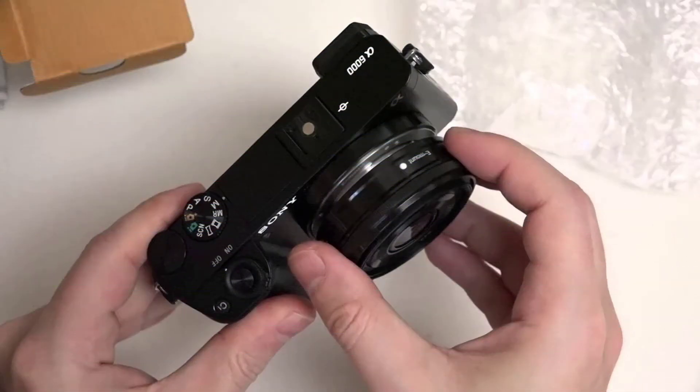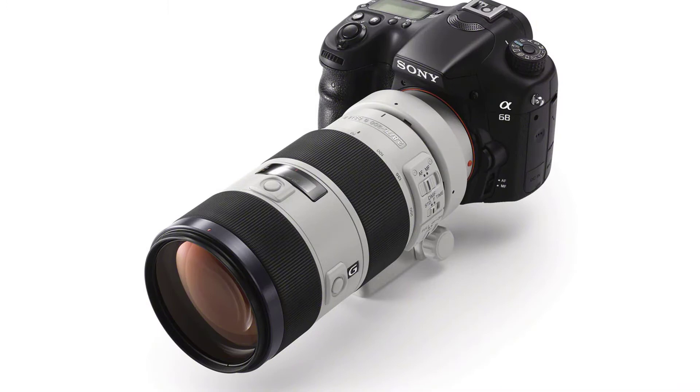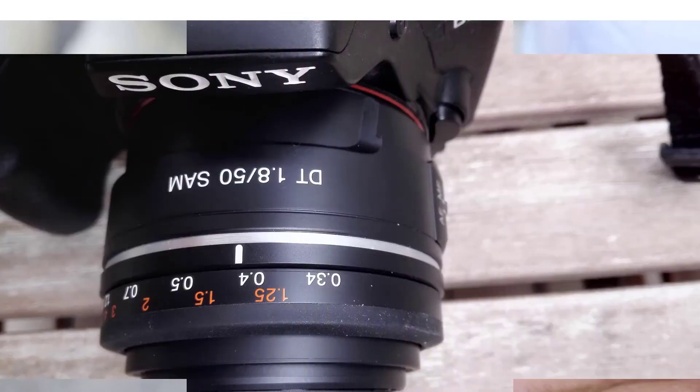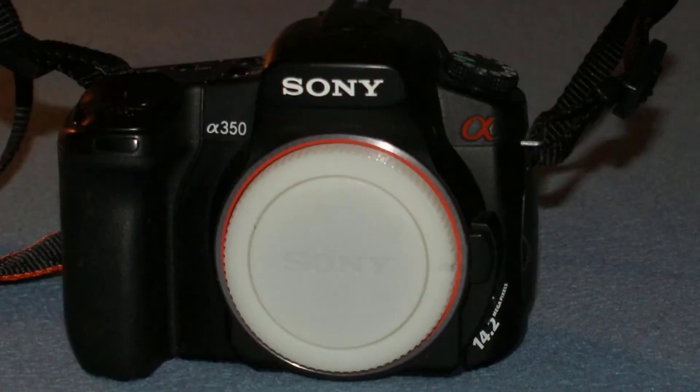Sony's new entrant borrows some features of the A77 II, like the 79-point autofocus system and the 24-megapixel EXMOR sensor. It features an ISO range of 100-25,600 and BIONZ X image processor. The camera also supports full HD video recording up to 50 Mbps in XAVC S format.